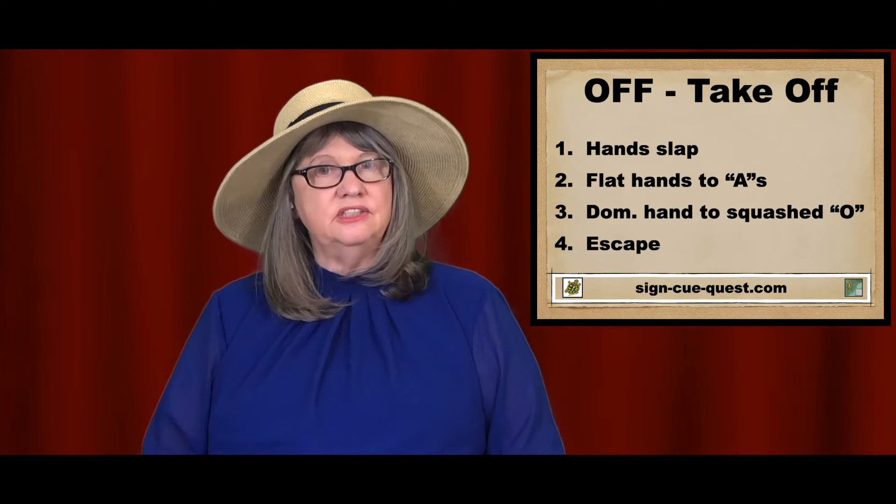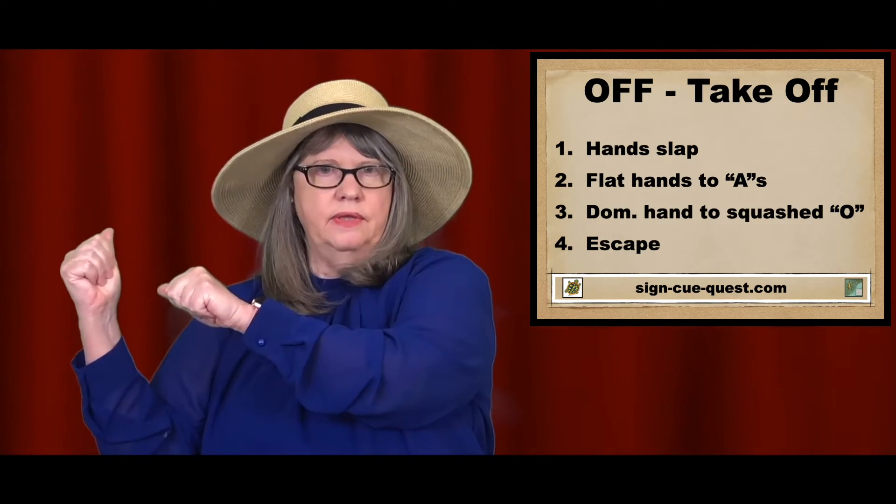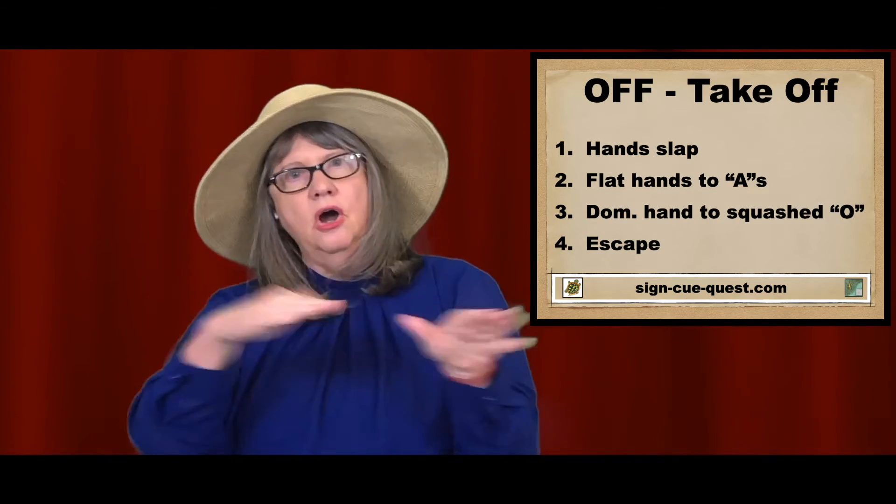The second way of taking off is changing the flat hands to A hands as you move back and away. Flat to A's — off.